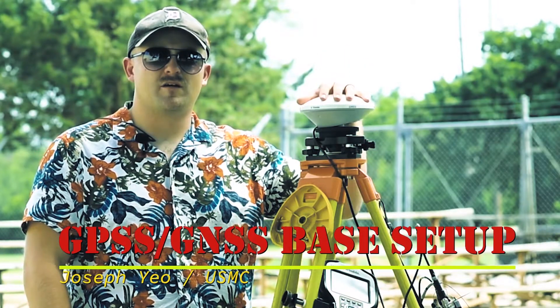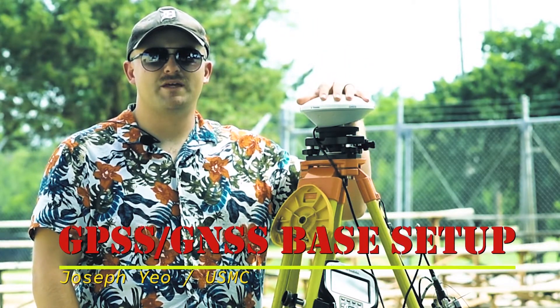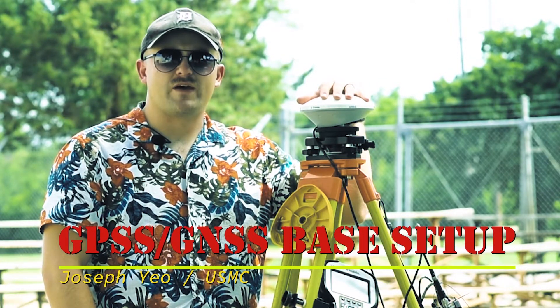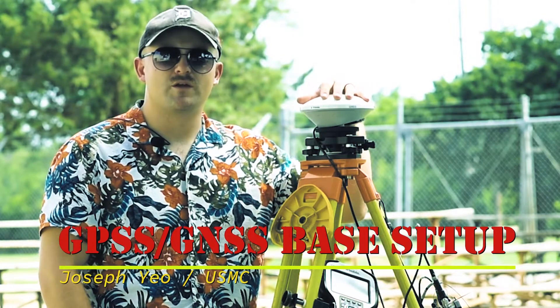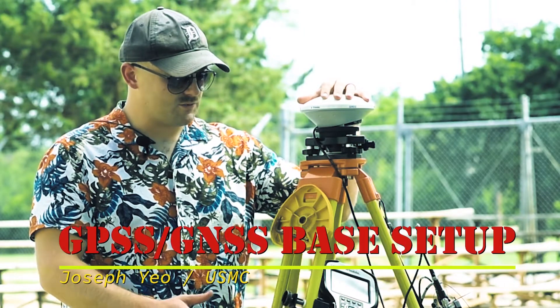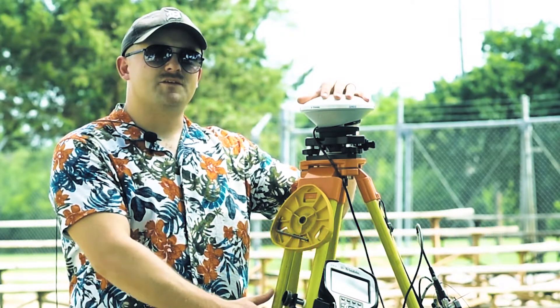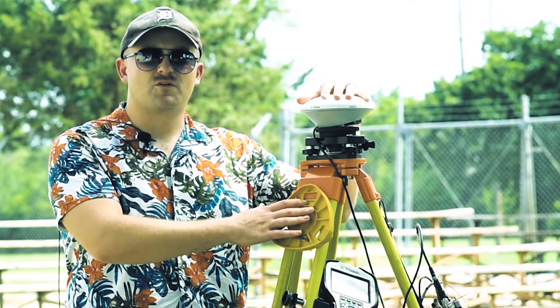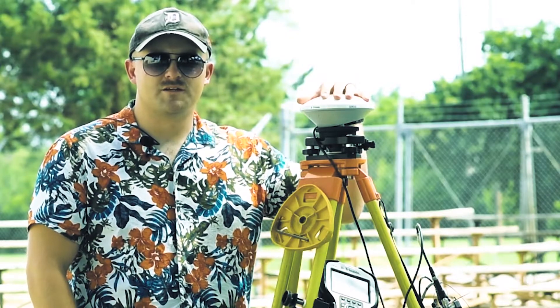Hey, it's Joe. I'm going to be setting up a Trimble RTK base station. This is going to be the same process as setting up a fast static base station, except we won't have a radio on a fast static. We'll go through the actual hardware and then the software so that this can get up and running and actually broadcasting its position to the RTK rovers. Okay, let's get into it.